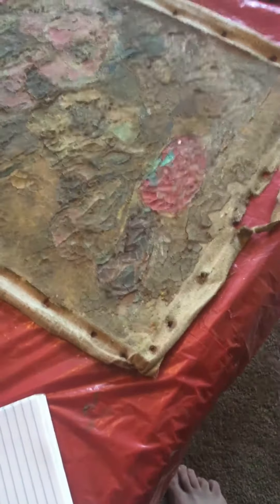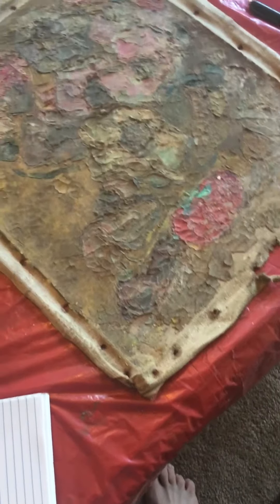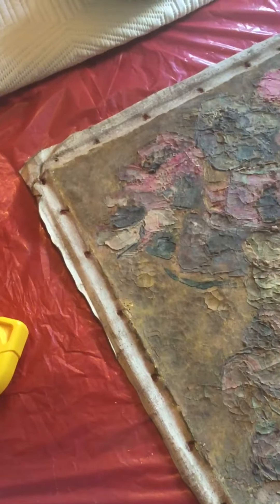What you're seeing here is a very old Terlikowski painting and it's gonna need a lot of work.